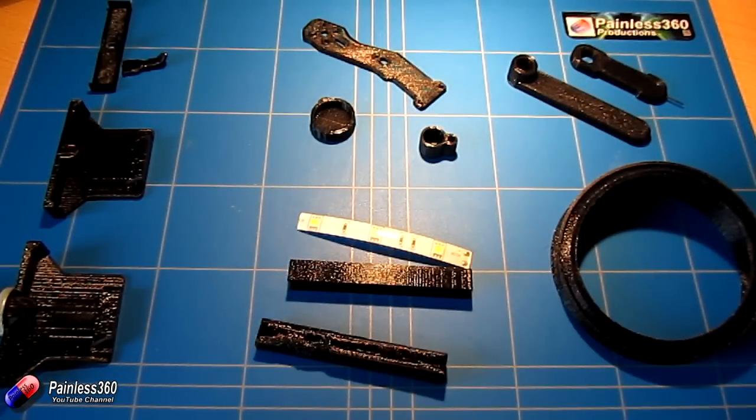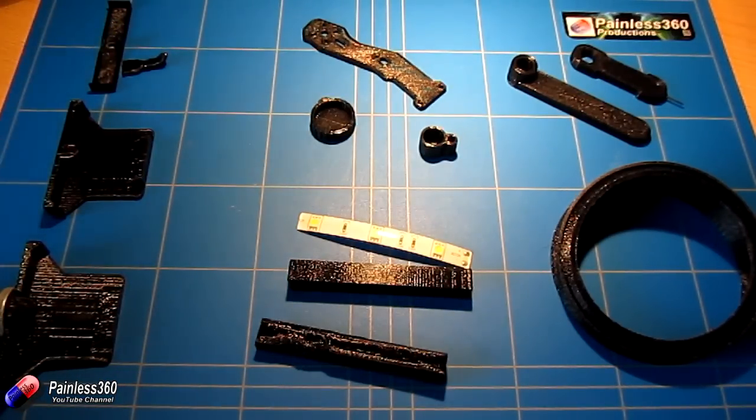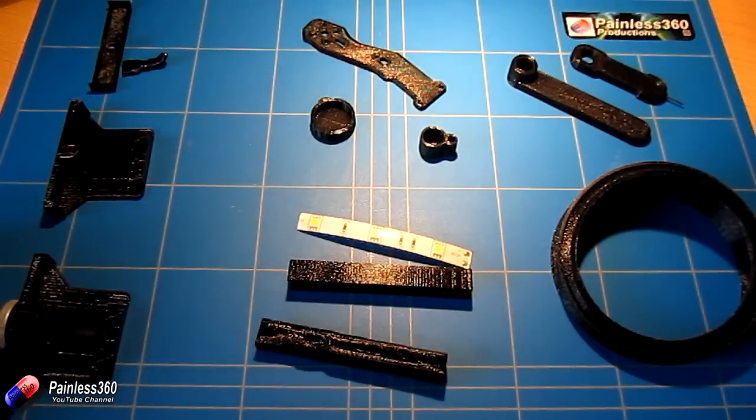Occasionally you will find that your prints won't work. Over here, for example, we have a piece that is actually version 3 — I went through two initial versions before I got it all figured out and it worked perfectly.